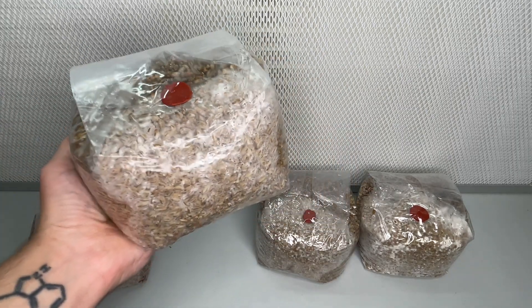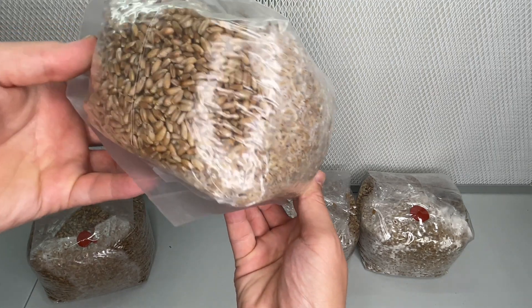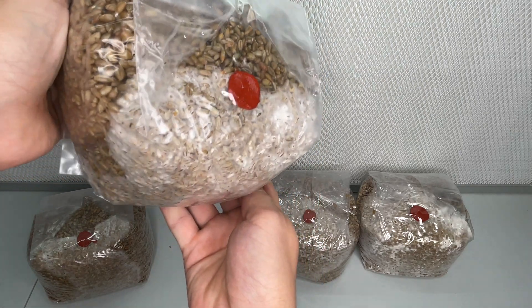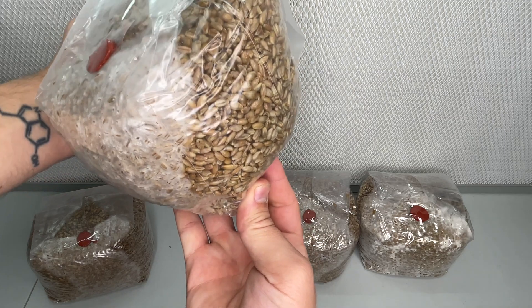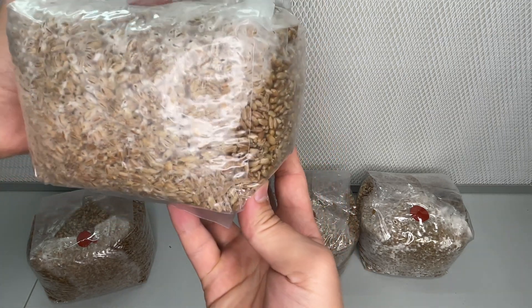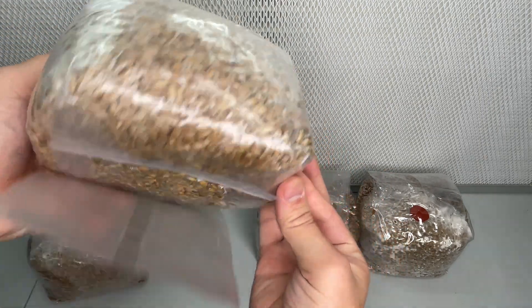In this video, we'll explore the crucial aspect of shaking the bag at the right time to distribute the mycelium evenly, expediting the colonization process. I'll leave links in the description to videos I made that will show you how to make your own grain spawn, and later in this video, I'll show you an example of why it's important to achieve the proper moisture content.